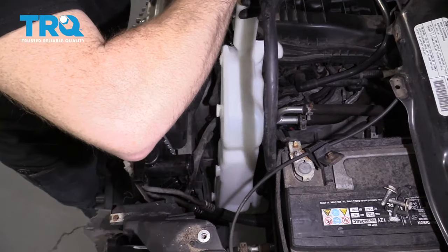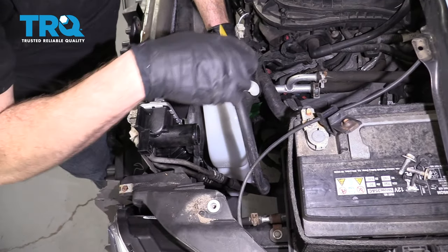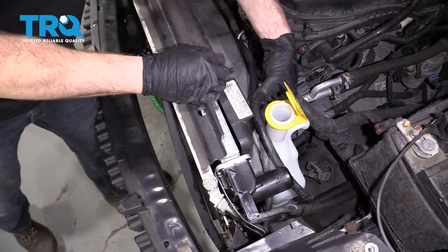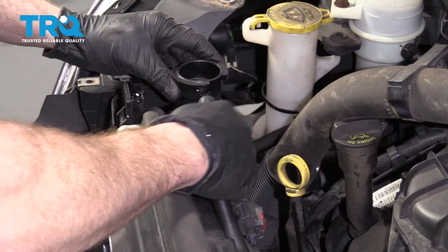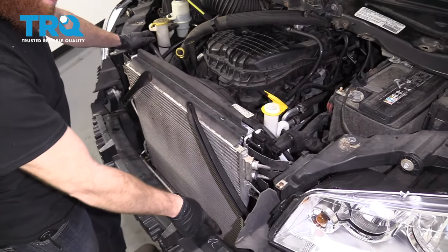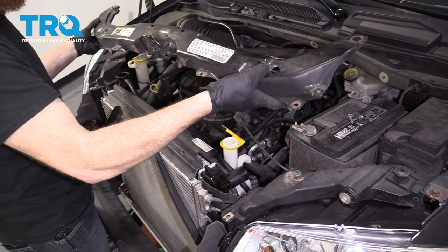Let's get our overflow back in here. You can see the little tabs — they just go into these areas on the fan. Carefully line them up and slide it down. Give your radiator a little shake to make sure it doesn't move around down at the bottom at the anchor points. Assuming it's locked in, we're going to grab this.